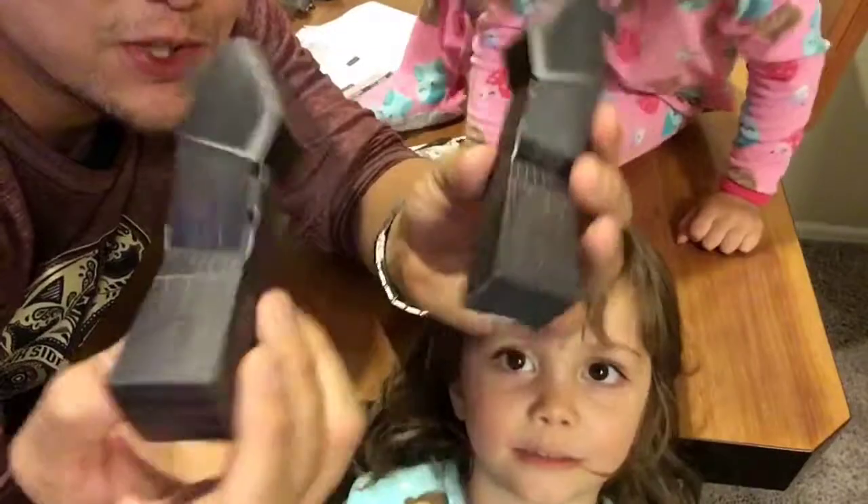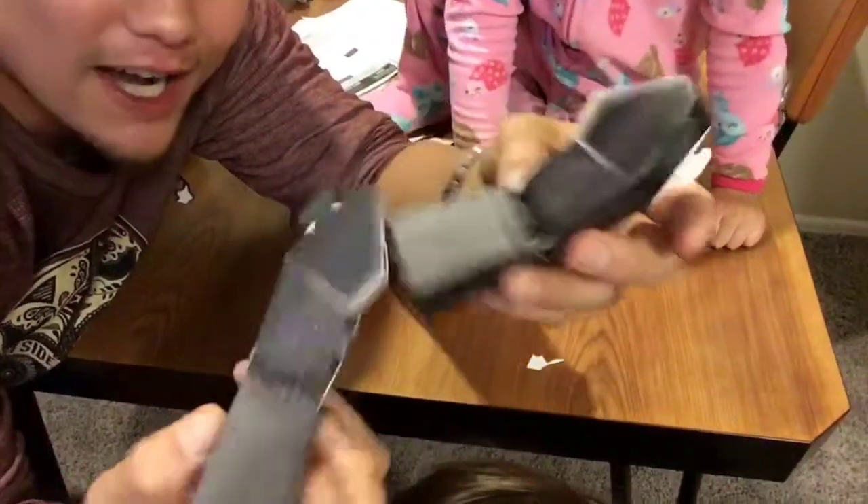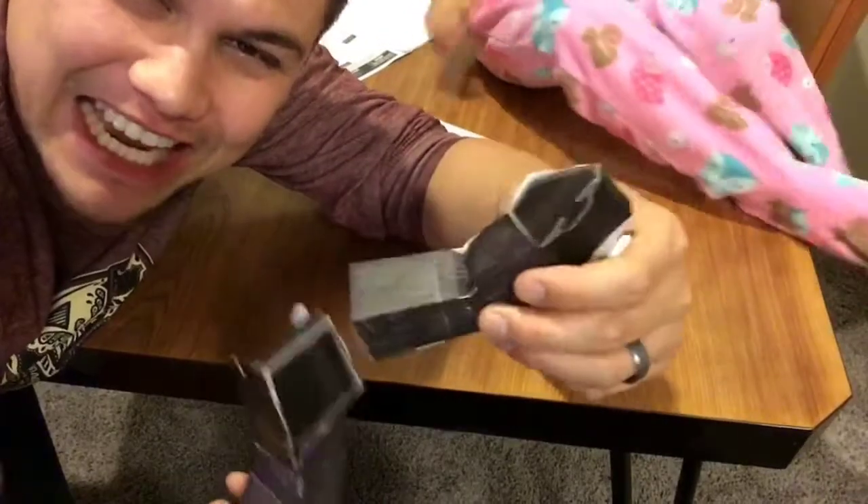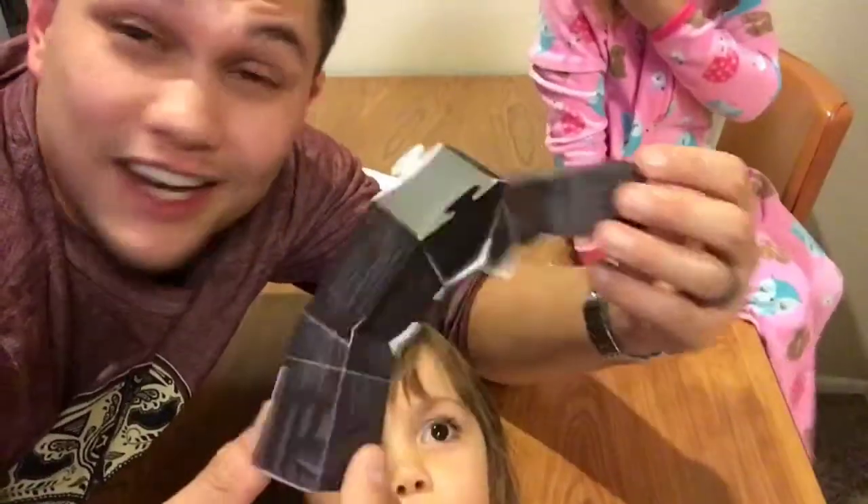Okay so we managed to make two arms so far. I gotta tell you it's pretty challenging. The instructions are pretty big. When you're building this thing you gotta have a lot of patience.